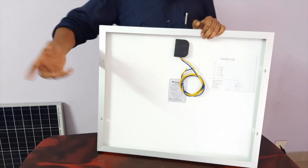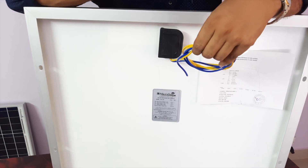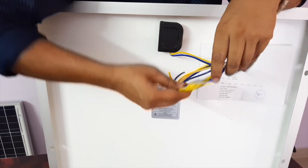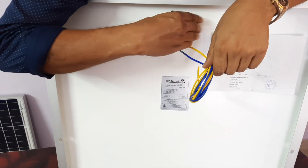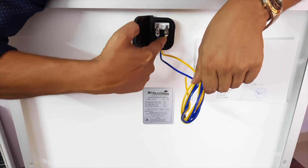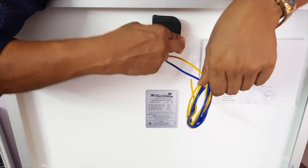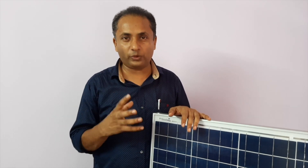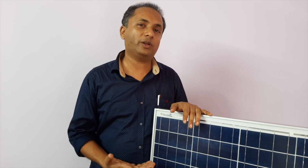The solar PV panel will be connected with the DC cable. When we use the DC cable, we use a positive wire and a negative wire. When we use the solar panel, we use a positive wire and a negative wire. We use the sensor and we use the power to connect. If we use the solar PV panel, we use it to connect. When we use the system, we use the solar PV panel to quickly use the electricity power to connect. This is the power value to the solar PV panel.